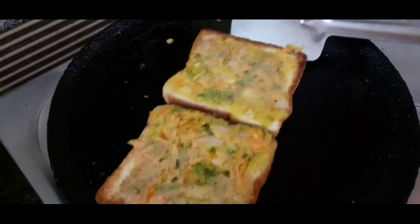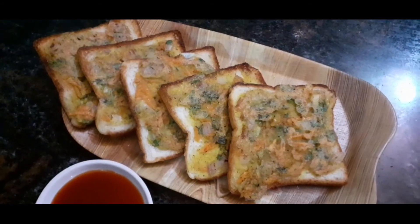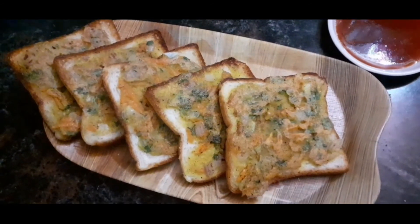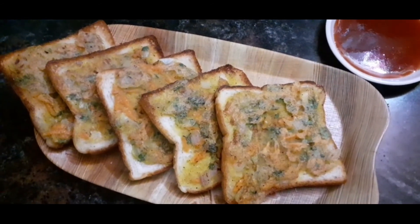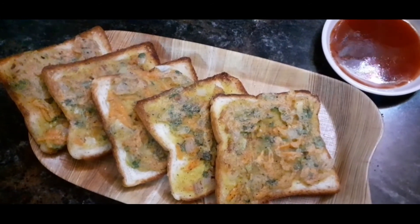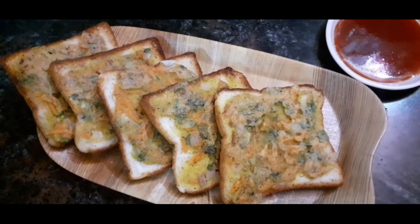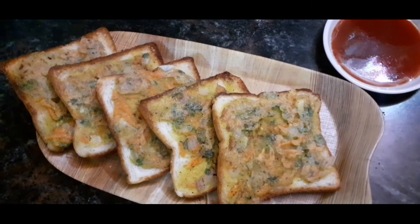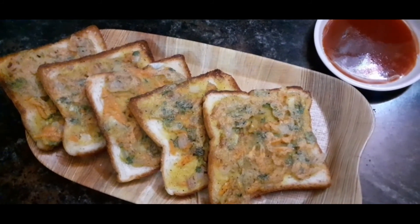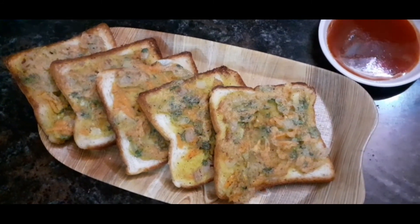The Moong Dal Toast is ready to serve. It is very easy, healthy, and crispy. Please try this recipe and leave a comment. Please like, share, and subscribe, and press the bell icon for notifications. See you soon.